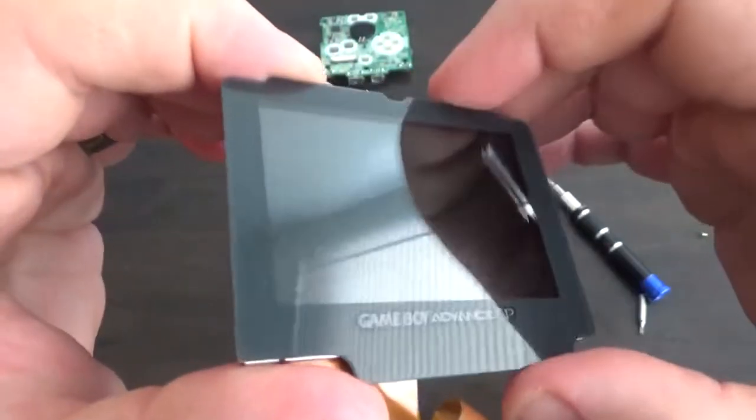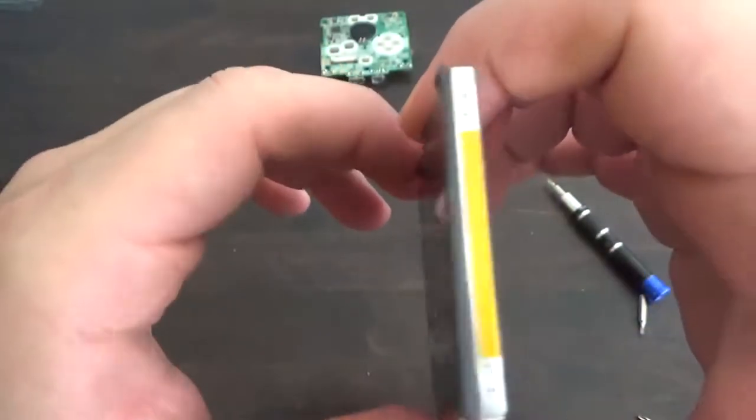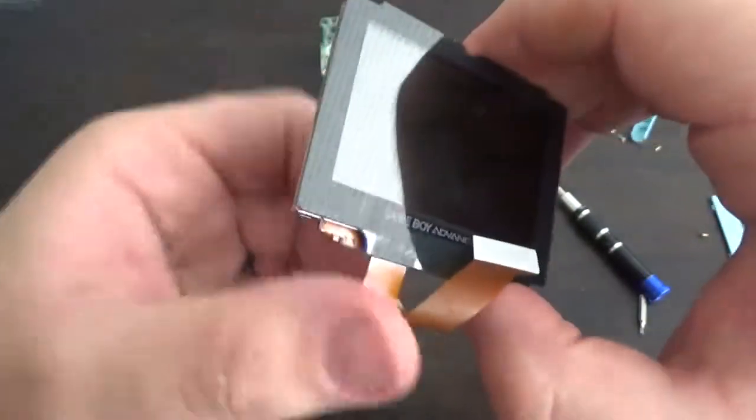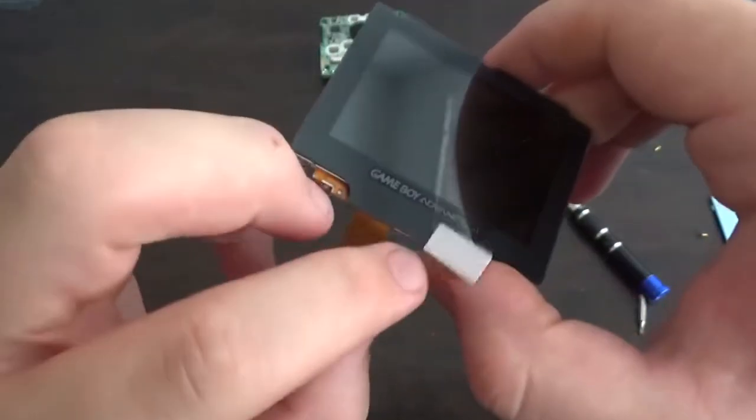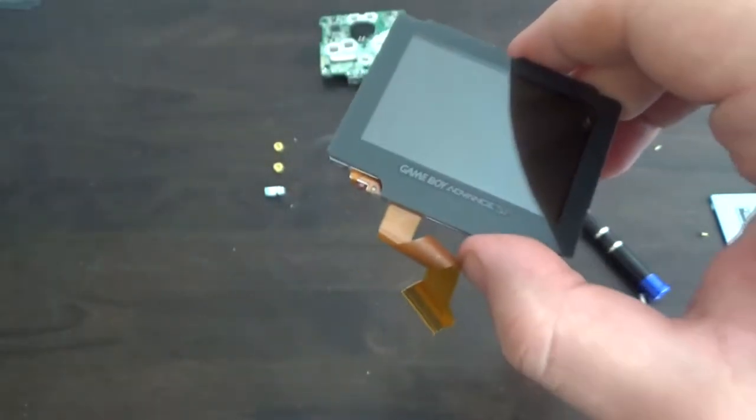With our new glass screen protector on, it is a lot more reflective and does feel heavier, obviously being glass. We'll see over time how it holds up, but I have no doubt that clarity-wise it will be better with glass as opposed to plastic.